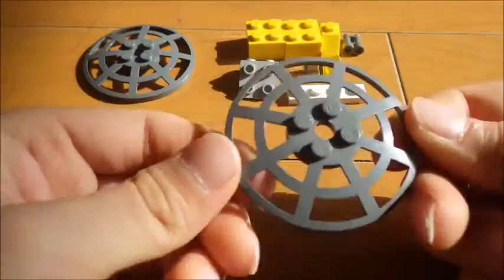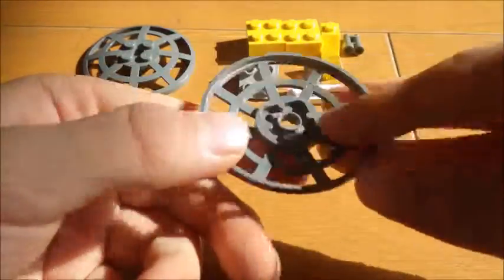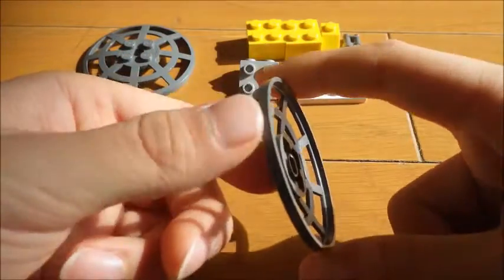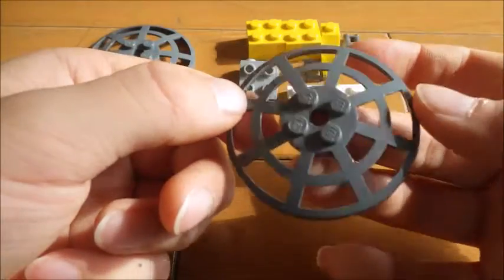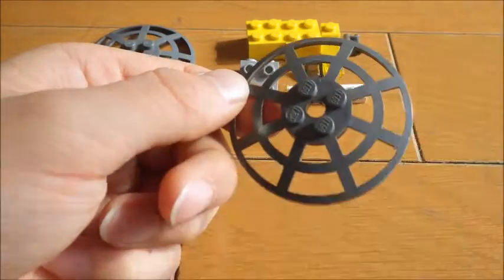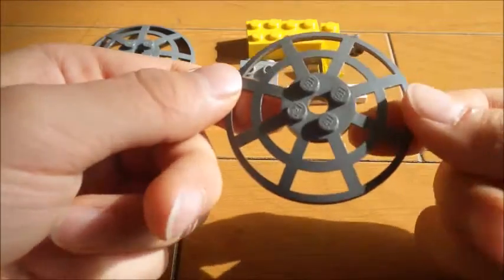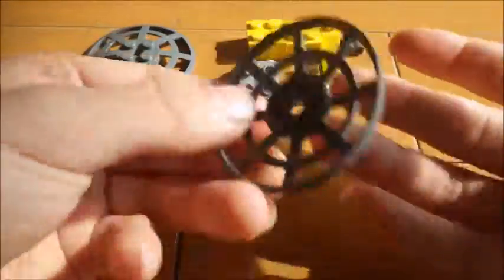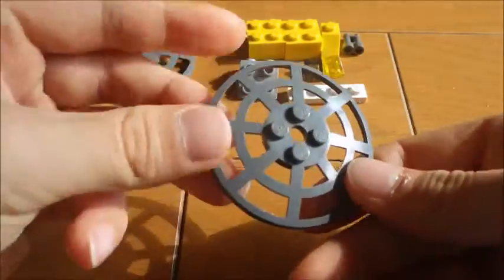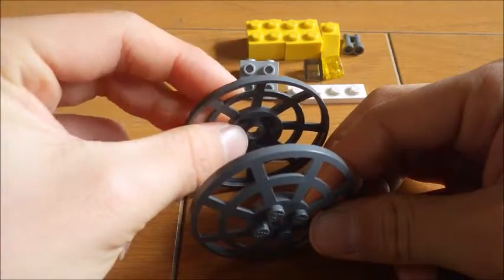This might be hard to find if you don't have an airport kit. This mostly comes in a radar of airports, so if you have a space moon buggy or something like that, you might find something like this. We are using two to balance these together.